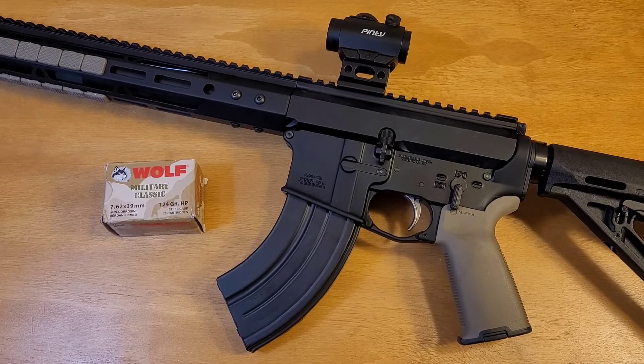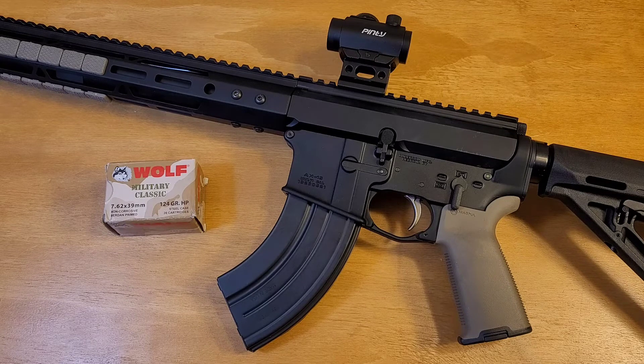For what I paid, I'm happy with this little range toy. I recognize it has some issues I still need to work out — I'm not exactly sure where they lie. Is it the magazines? Do I need a different firing pin or hammer spring? Should the whole BCG be swapped out? If you've had similar issues on an AR-47 and figured them out, please let me know in the comments. A big part of why I do these videos is to learn from others. We're all in this together. Thanks for watching, God bless, and I'll see you next time.